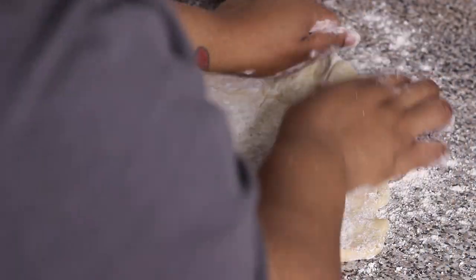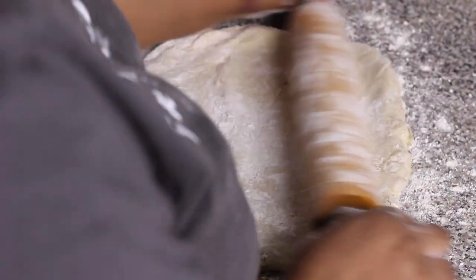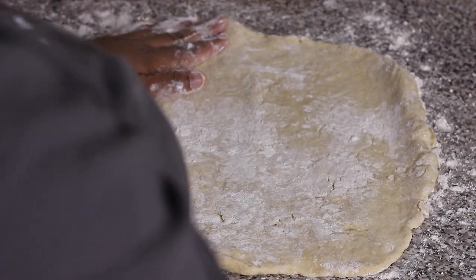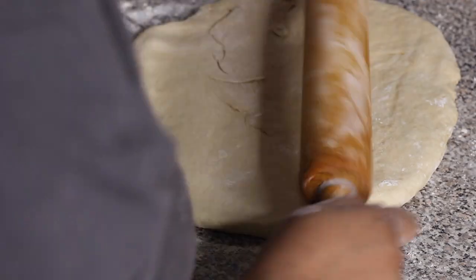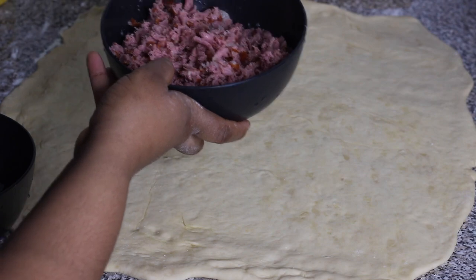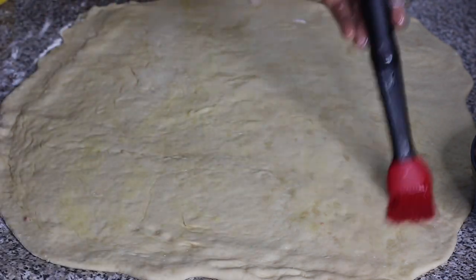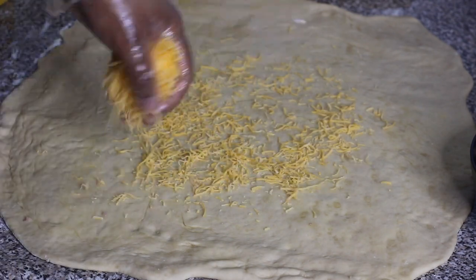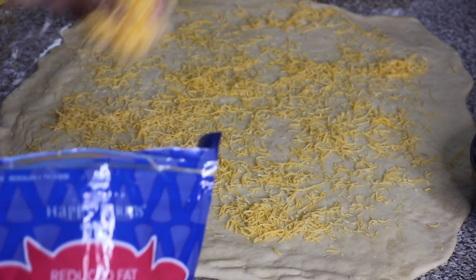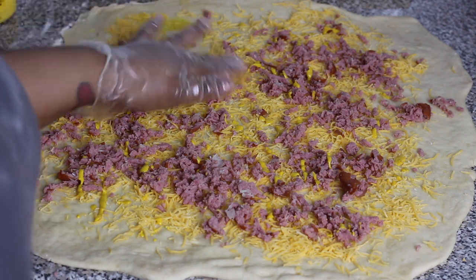Once it's in the shape of a rectangle and flat, start stuffing the dough. First, brush the top with a little bit of melted butter. Then sprinkle on some cheese — I'm using shredded cheddar cheese and a blend of Mexican cheese. Traditionally we use anchor cheddar cheese from the Caribbean, but I'm improvising here. Add a layer of cheese on one half of the dough only — the other half will be folded over. Then add the sausage, onion, and garlic mixture on top of the cheese in a nice even layer.